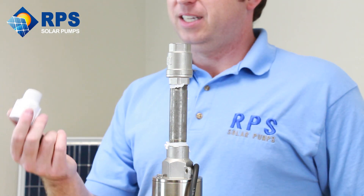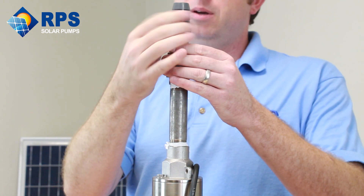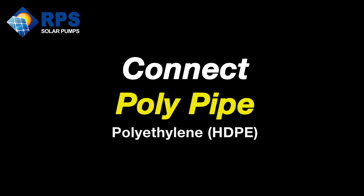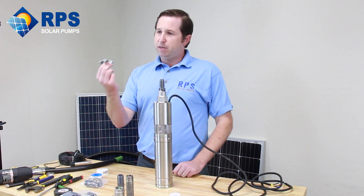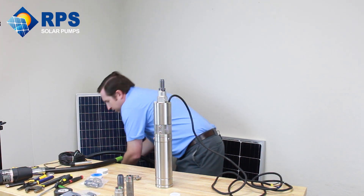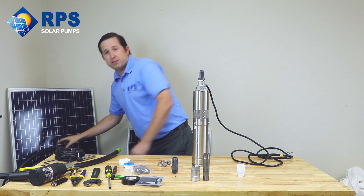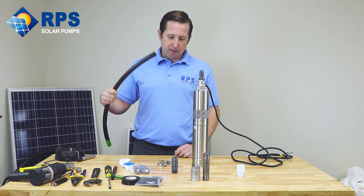Now your barb or your PVC coupler will fit right on top in order to connect your poly pipe or PVC pipe. From here, we're going to connect up our poly pipe. Our kit comes with two hose clamps. Normally you'll be using a big roll of poly pipe — this here is about 50 feet of one-inch poly pipe. You may be using longer for your installation, but for the demo we're going to use a short piece of three-quarter inch poly pipe.